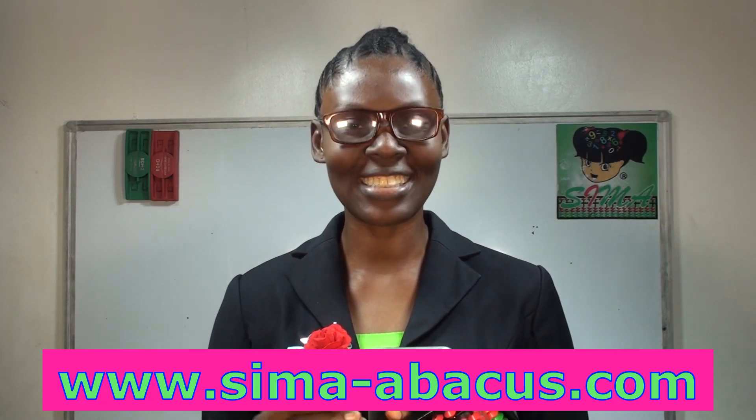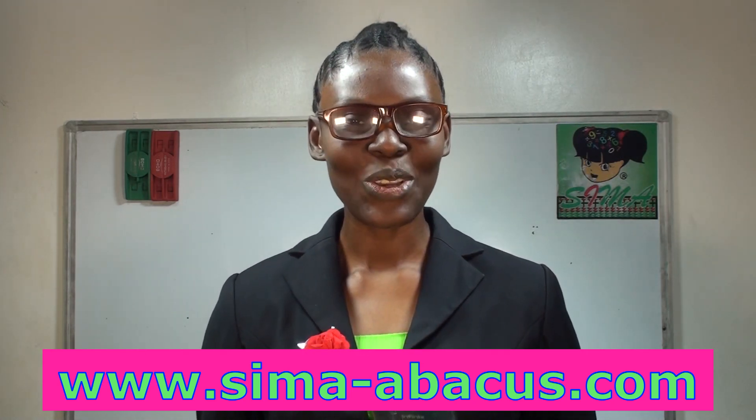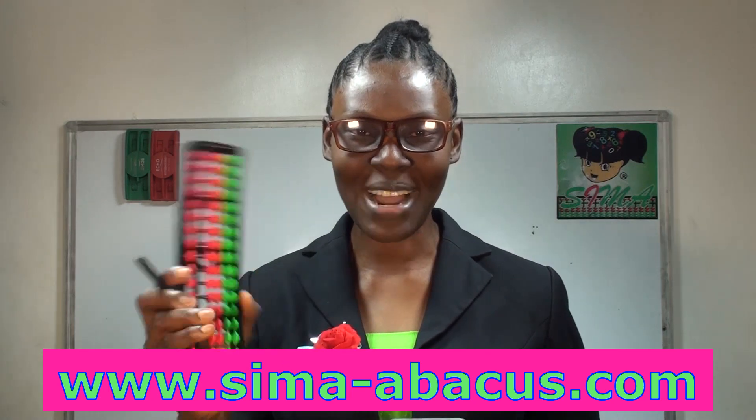Congratulations! This is where we come to the end of our today's U-practice or our digital practice. I hope to see you again soon. Bye-bye.